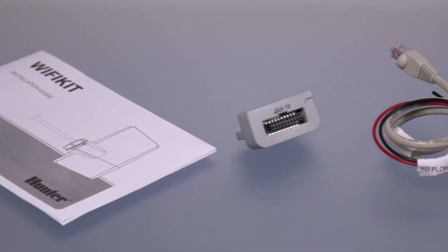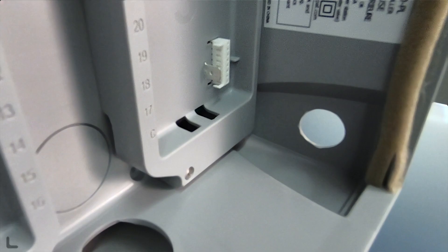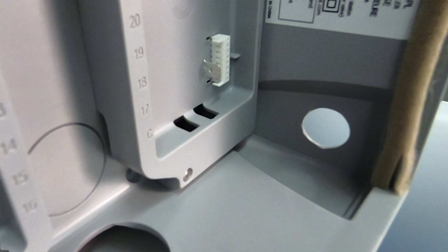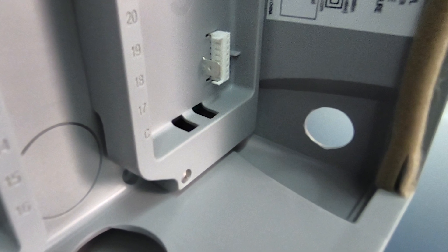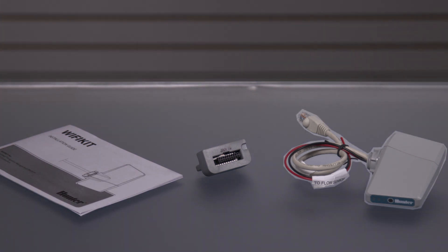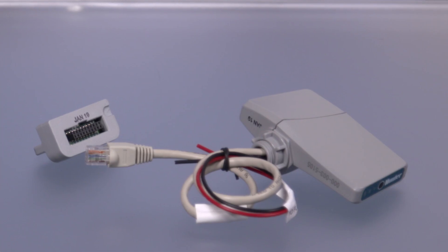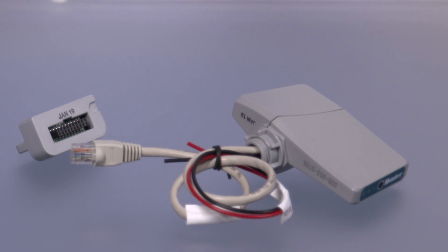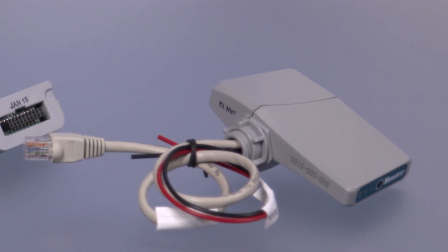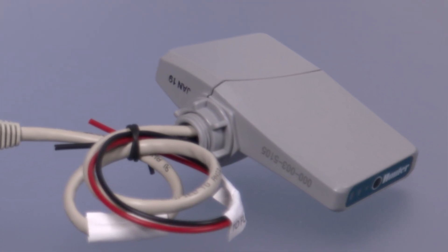The Wi-Fi kit comes with everything you need to connect an ICC2 controller to the internet. On a plastic controller, the first step is to open the knockout on the lower right side of the controller cabinet. The Wi-Fi kit contains the actual Wi-Fi communication module and wires, the mounting nut to secure the module in place, and a sync port adapter that allows the electrical connection of the module to the controller. A unique serial number is engraved on the inside edge of the Wi-Fi kit — write this number down so it's easier to see later when you need it after installation.